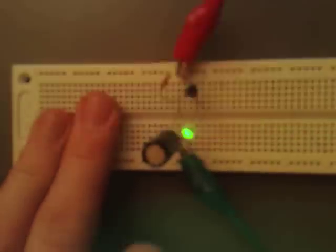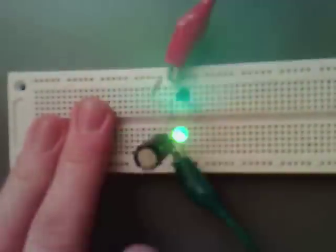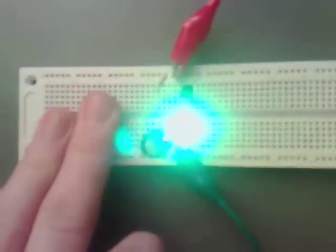But that's constantly flashing — it's just not showing on camera very well. I think you're sometimes getting it just at the point where it's flashing. But if I put it on the scope you may be able to see it better. I'll do that now.